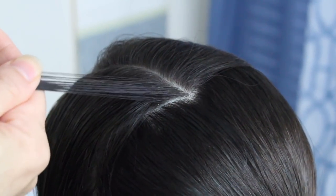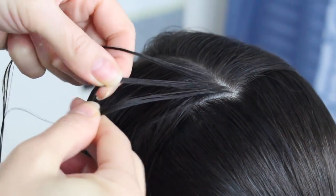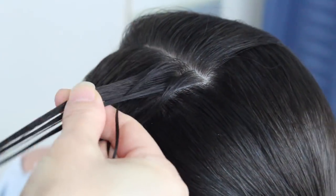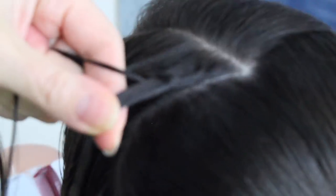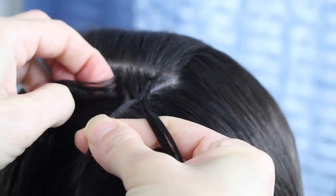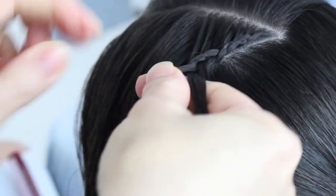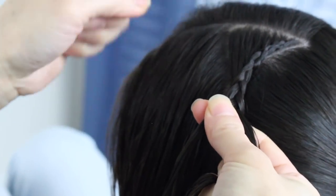You're going to take a small section right here and do a Dutch braid. If you don't know how to do a Dutch braid, you can just click right here. You're going to start by doing a stitch of a Dutch braid. You're going to keep adding little sections only on the left side. Make sure that you're on the perimeter of this outline of the heart on this side. As you're taking a small section, you're going to go diagonally — so instead of going this way, you're just going to go down this way.